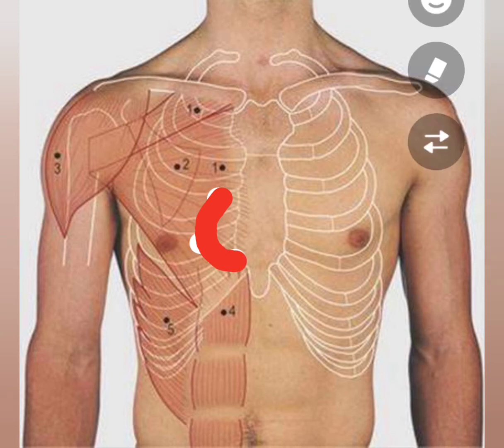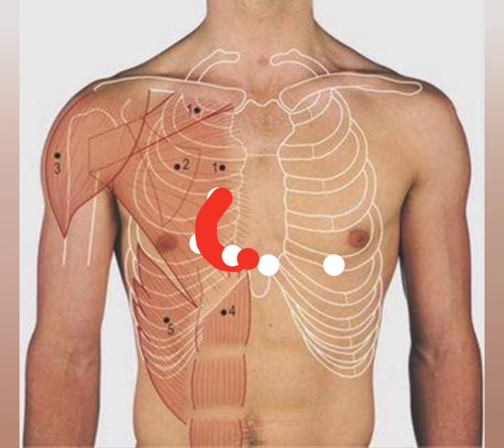Now I will mark the inferior border of the heart. The first point is the last point of the right border of the heart. The second point is on the xiphisternal joint. The third point is the apex, on the left 5th intercostal space, 9 cm from the midline.